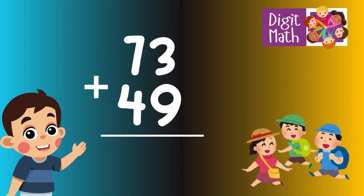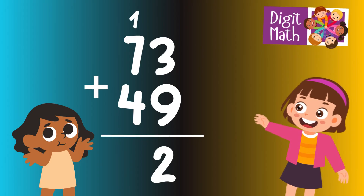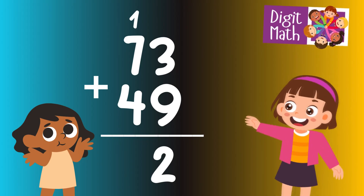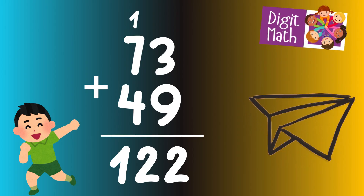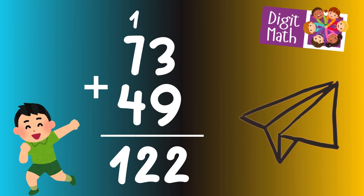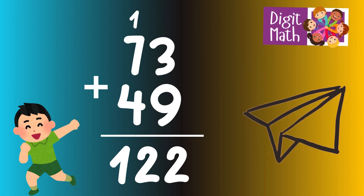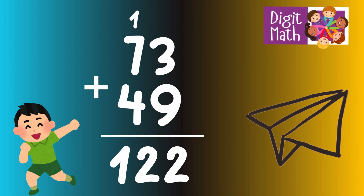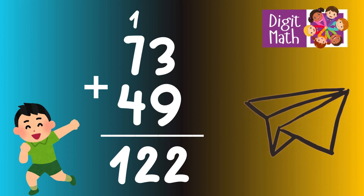In the units column, we have 3 plus 9. Adding 3 and 9 equals 12. Therefore, 2 is written in the units column and 1 is carried over to the tens column. In the tens column, we have 7 plus 4 plus the carried over 1. Adding 7, 4, and 1 equals 12. So the final result is 73 plus 49 equals 122.